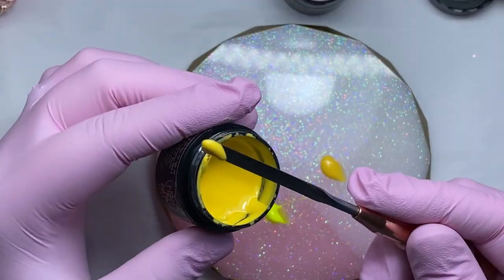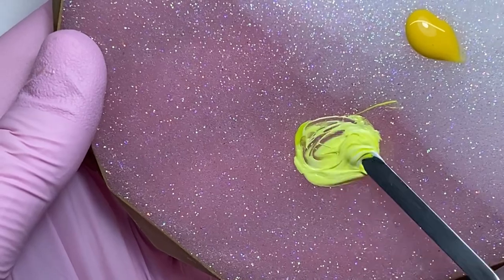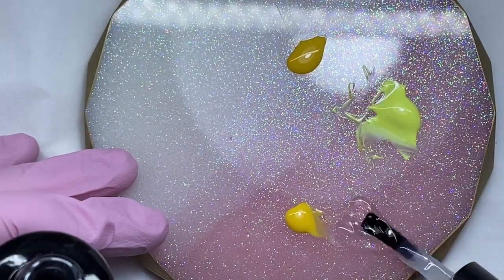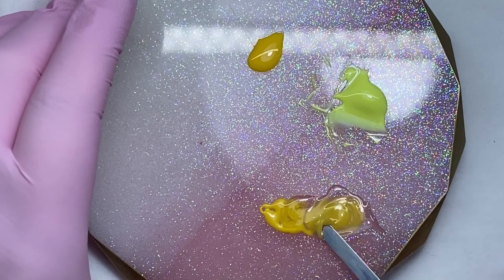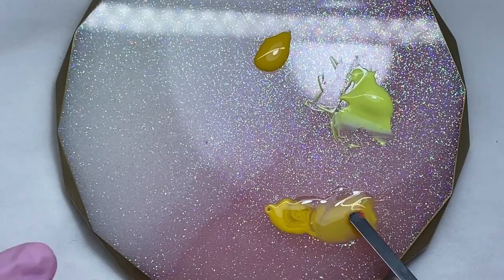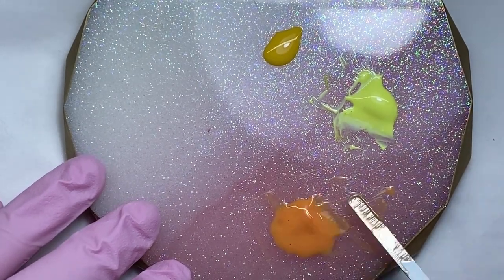I'm also showing you the colors that I've mixed to be able to do the sunflowers. Everybody has different ways of doing things and I'm sure there are plenty of other ways of doing sunflowers — I have never done it before so this was a complete chance for me, but I really like the outcome. I'm taking the normal yellow and neon yellow, both mixed with a bit of white to create a lighter shade for the flower. I've also taken the yellow and Give Me Strength, mixing that together with a little bit of orange and a little bit of brown, which I'll use to create the center of the flowers.